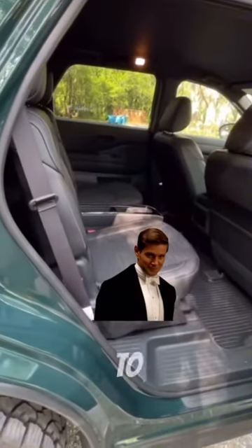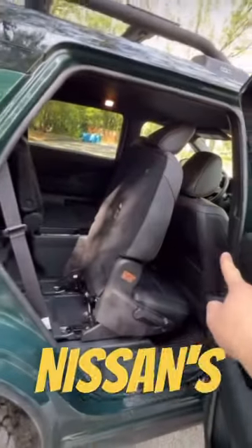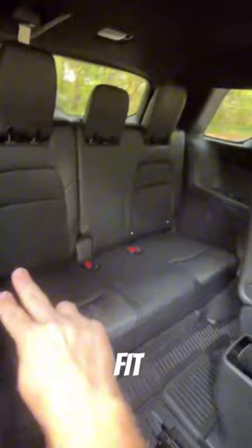Nissan makes it really easy to get into the third row too. You just click this button and it'll activate Nissan's Easy Flex seating. Now you can easily get into the third row, which can fit up to three people.